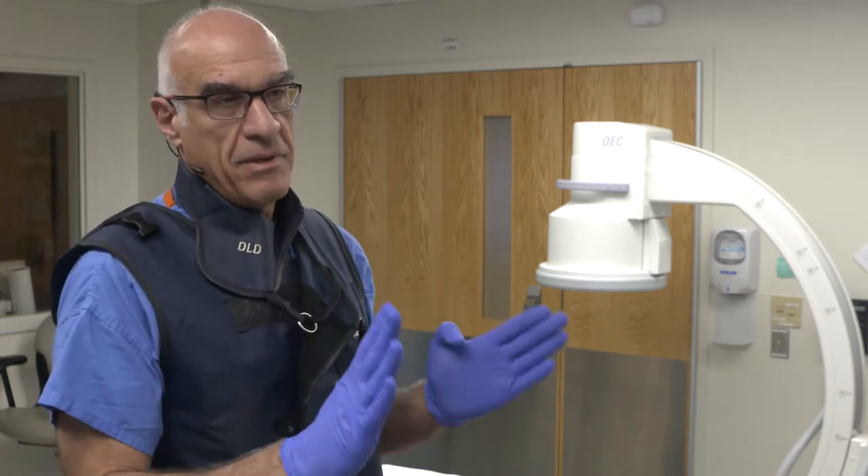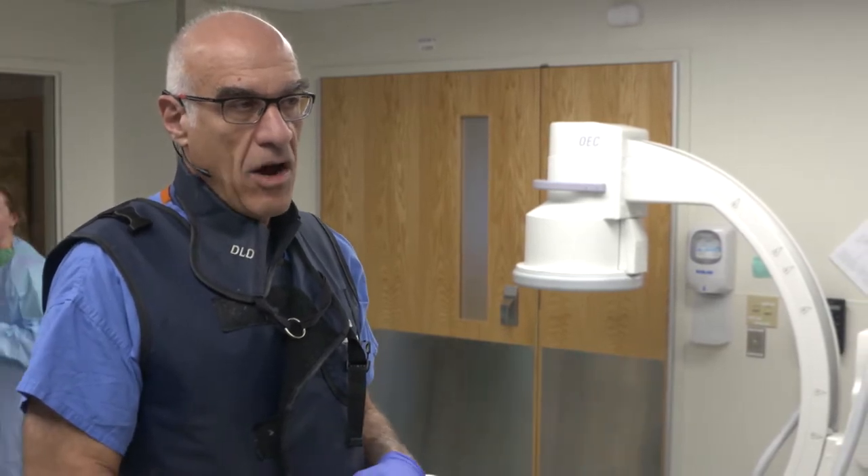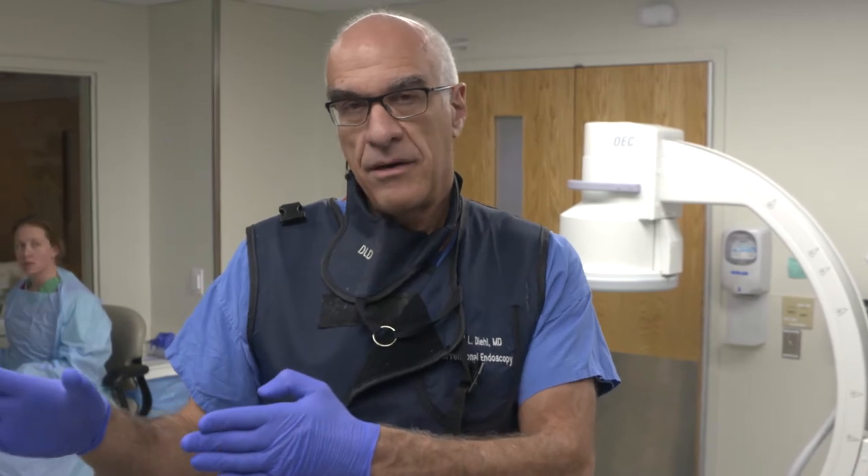One thing is that the position of the monitors is in a different location. Second, I often have my back to the patient, so I have to have an accessory monitor to look at to do the procedure.